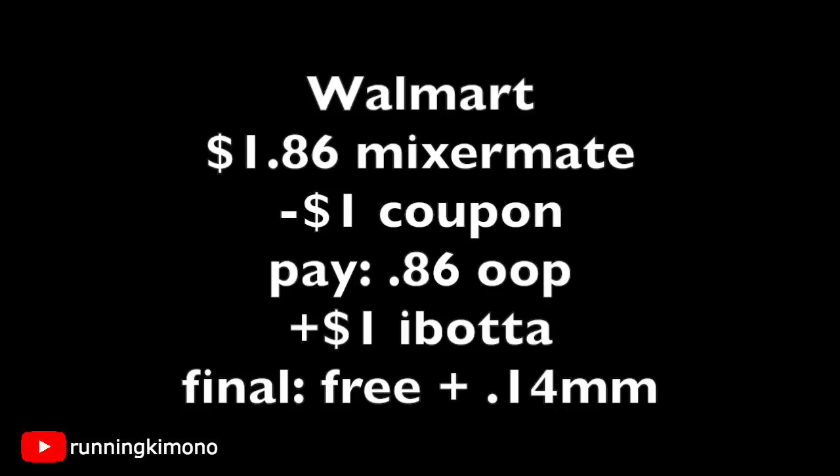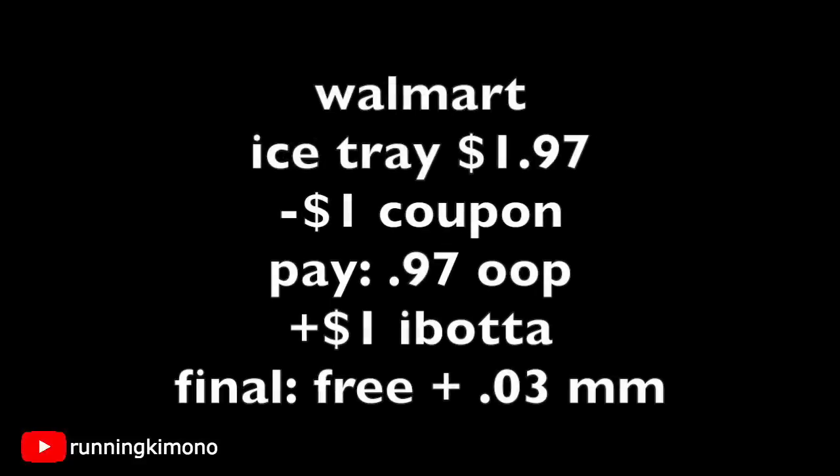I'm really hoping that this rebate resets a bunch of times. I would say move on this deal sooner rather than later, because once it hits a really large blog or appears on social media beyond my YouTube page, this stuff is going to get cleared out of stores really quickly — everybody uses it.